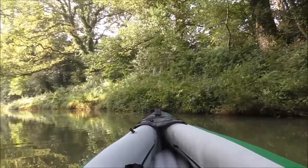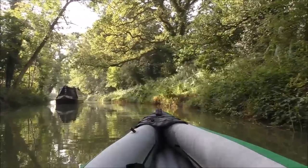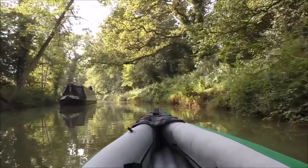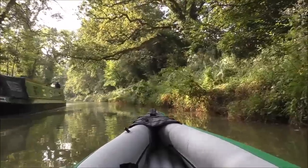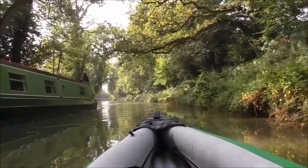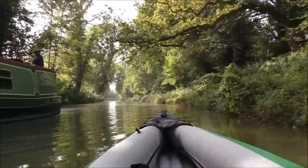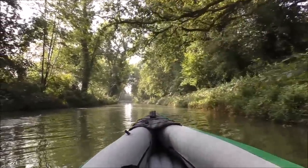Good kick — there we go. Some waves. Morning! How are you? Thanks very much — enjoy your day. Enjoy your day mate.